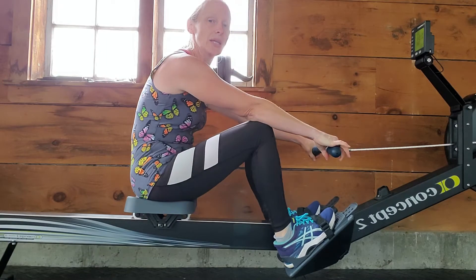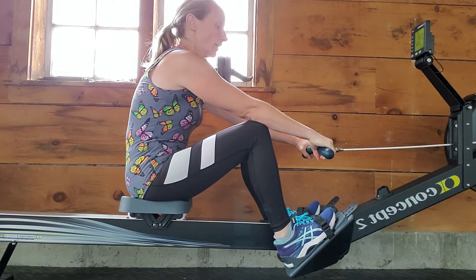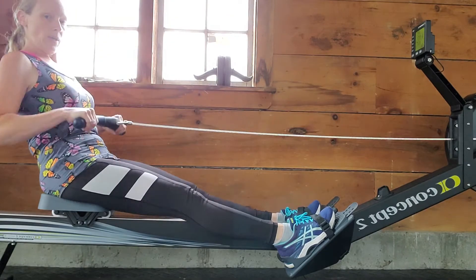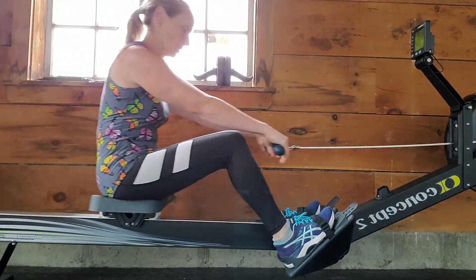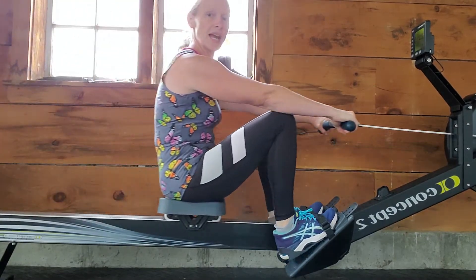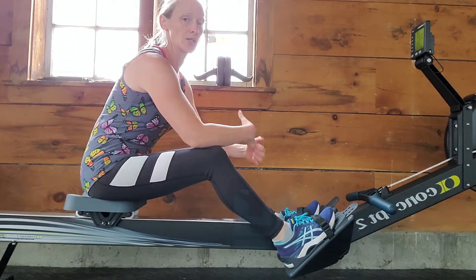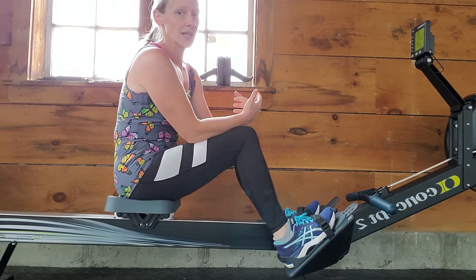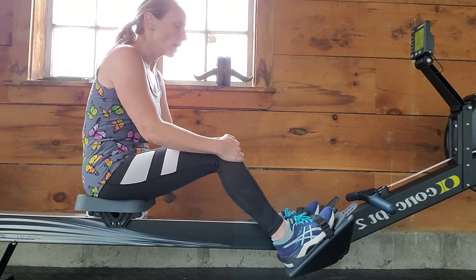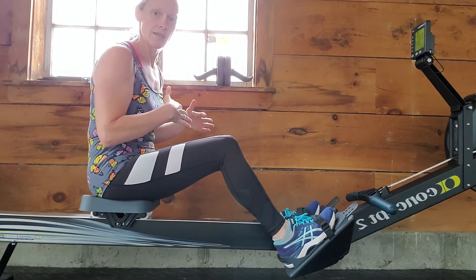One thing that this machine can be a little bit tough on is your lower back. So you want to make sure that you have your core engaged through the entire motion. If you feel it in your lower back, don't go back so far — keep it more upright. Going faster isn't necessarily going to make it better or help you burn more calories. You want to concentrate more on it being smooth and rhythmic rather than just fast.